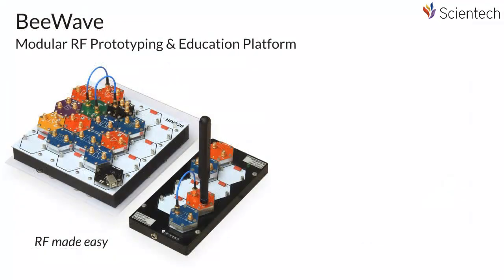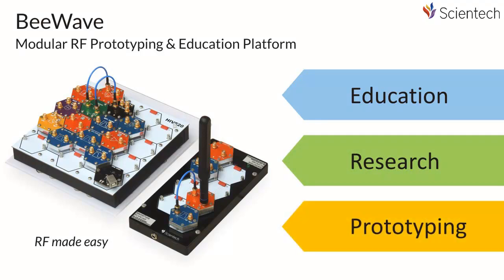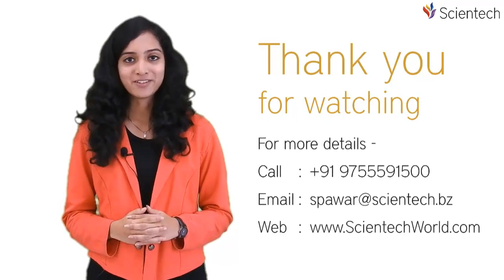Scientech RF B-Wave is a revolutionary concept for education, research and prototyping RF designs. Thank you for watching this video. For more details, you can call us, email us, or visit our website.